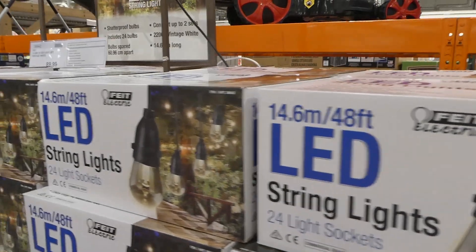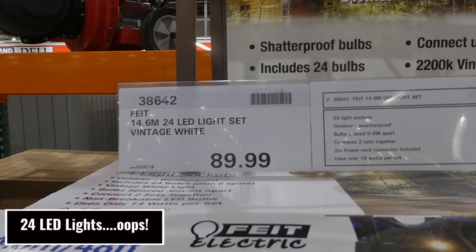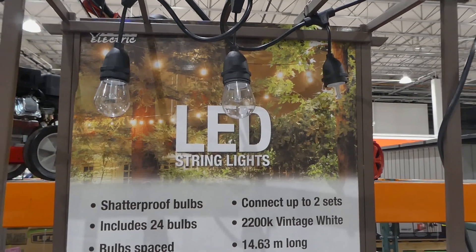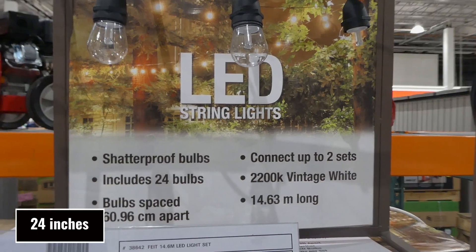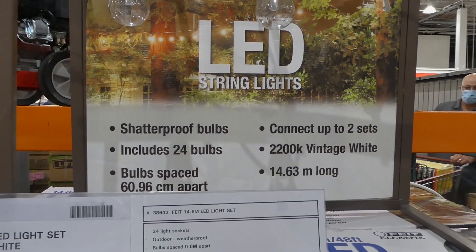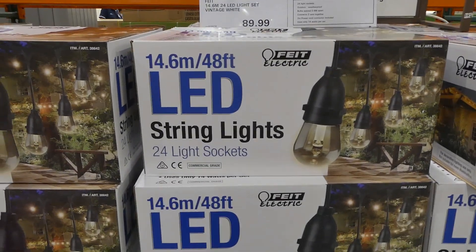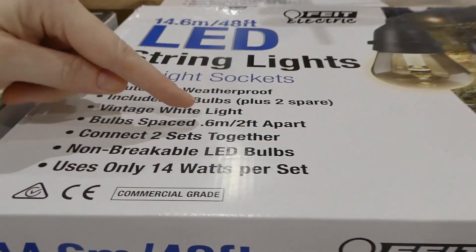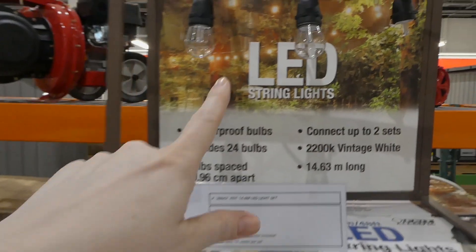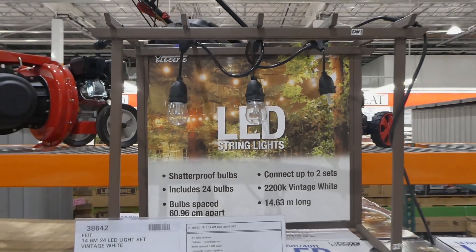There's another set of string lights — these were here last year. They're 14.6 meters and 12 LED Edison-style lights in vintage white for $90. These ones are shatterproof and include 24 bulbs with 60.96 centimeter bulb spacing. You can connect two sets together. They're 2200K vintage white, 14.63 meters long, weatherproof, and use up to 14 watts per set. They were fairly popular last year. The reason they're shatter-resistant is that they're a soft flexible plastic, so they'll last longer.